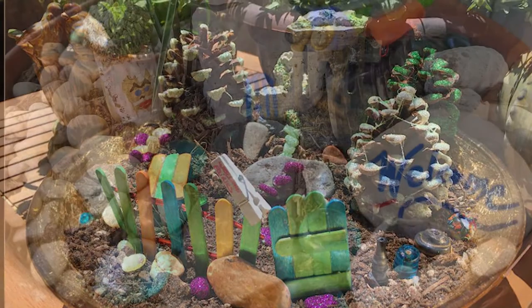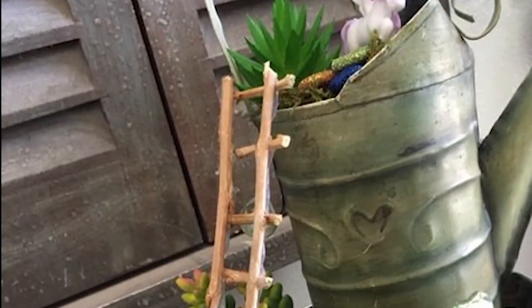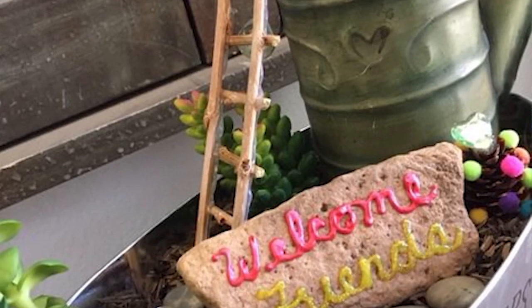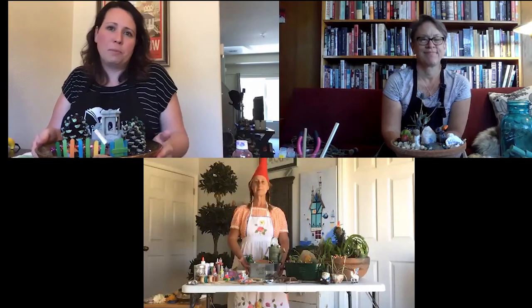Freda thanks Lady Jonica and Lady Pam for coming to the fairy garden workshop and hopes everyone had fun. The hosts remind viewers that more fun family activities are coming throughout the summer as part of the summer reading program at Washoe County Library. Everyone says goodbye.